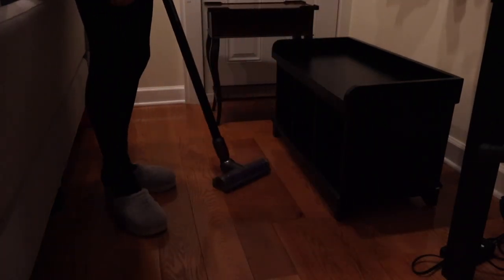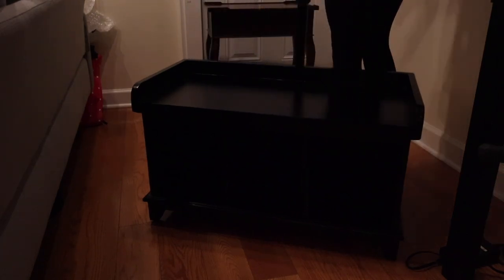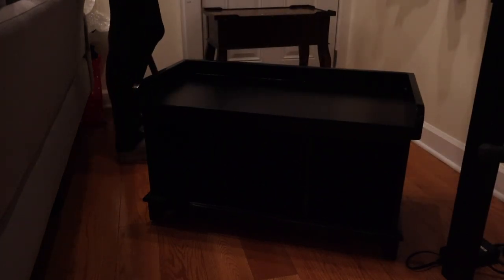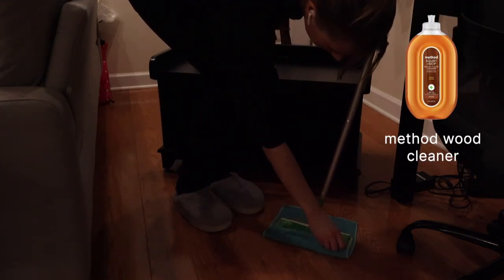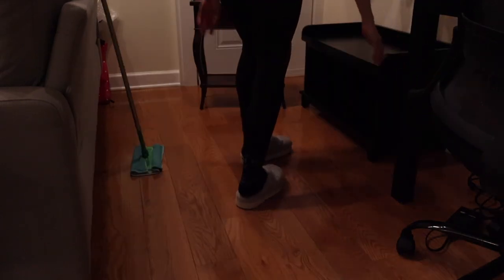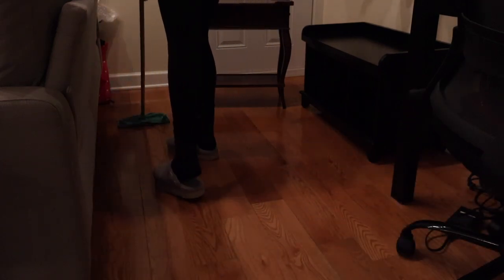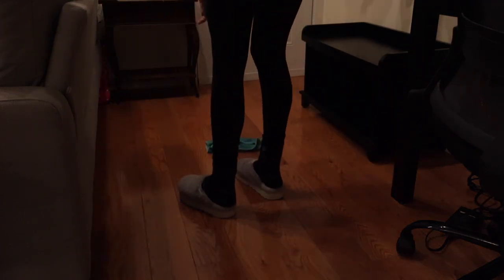Then I took my Dyson V7 and vacuumed the entire entryway area. To top it all off I took a Method floor cleaner — I'll put the exact one on screen — and distributed it throughout the floor with a Swiffer and a microfiber cloth. This was definitely due for a good floor wiping; I couldn't tell you the last time that was done.